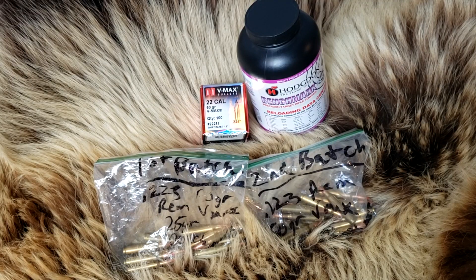Today on Alaskan Ballistics, for a barrel-length .223 Remington 60-grain VMAX test.